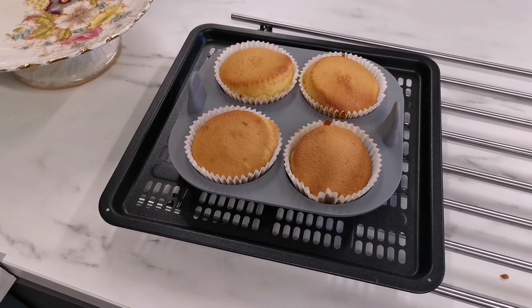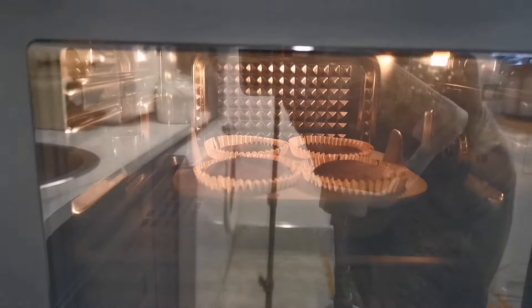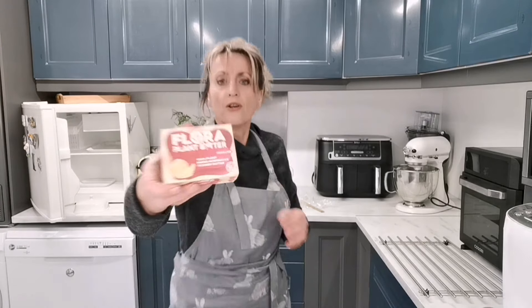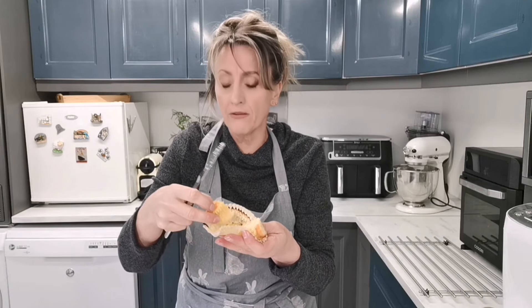I'm letting the good ones cool down on the tray while the rest finish cooking. I'm also mixing up the buttercream — it's dairy-free butter, but you can use normal butter. The burnt tops I've just cut off, and they're actually really nice inside.